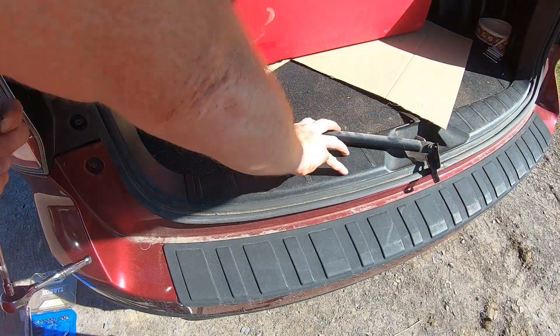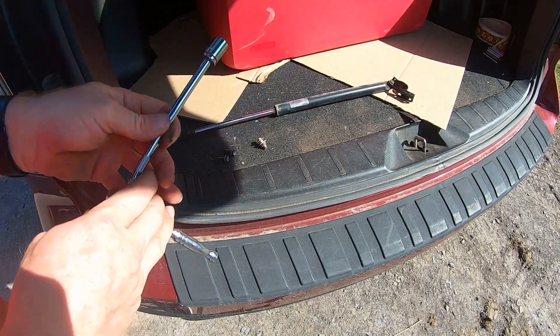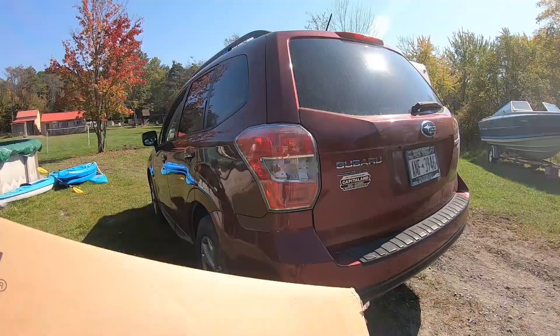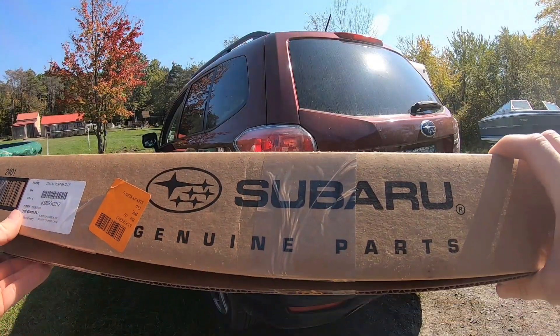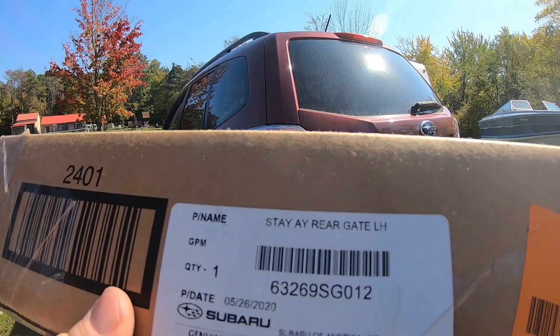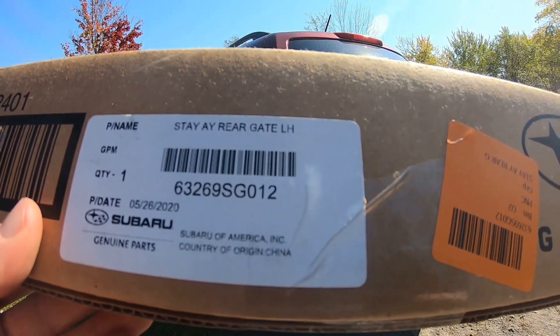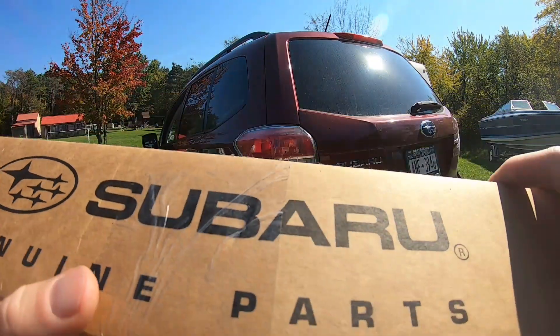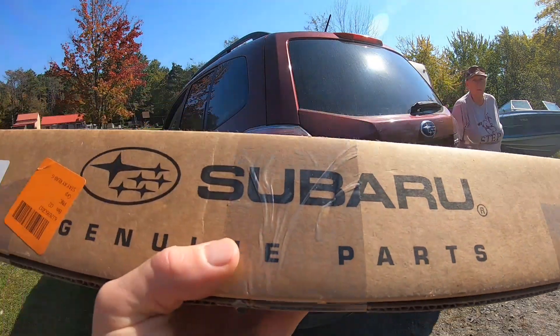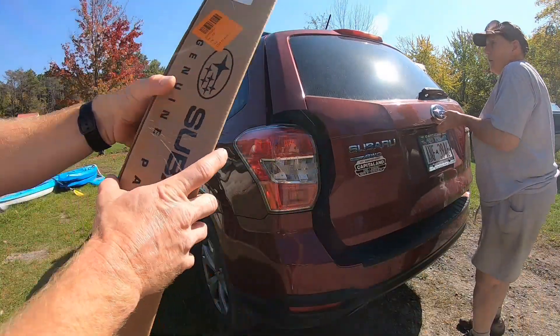It's not broken, but normally one shock should be able to hold it up. We got the new part in, and this is actually a Subaru genuine part. I'll go ahead and leave a link for Amazon — I think you can get two of these for around 50 bucks or so, a lot cheaper, but this is the real genuine part.